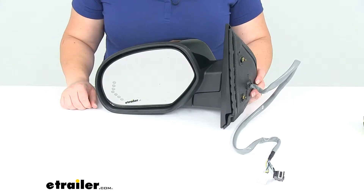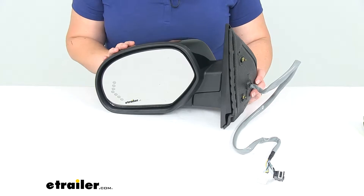Hey everyone, I'm Ellen here at eTrailer.com and today we're taking a look at the K-Source replacement side mirror.